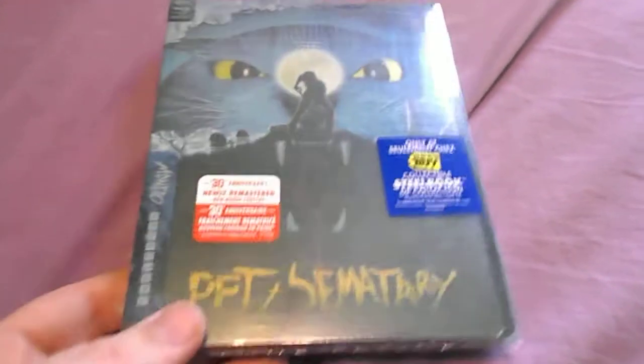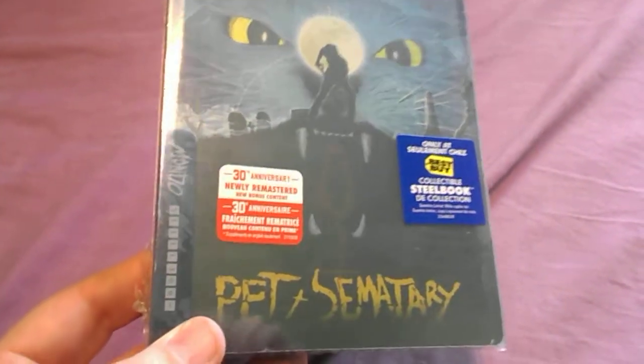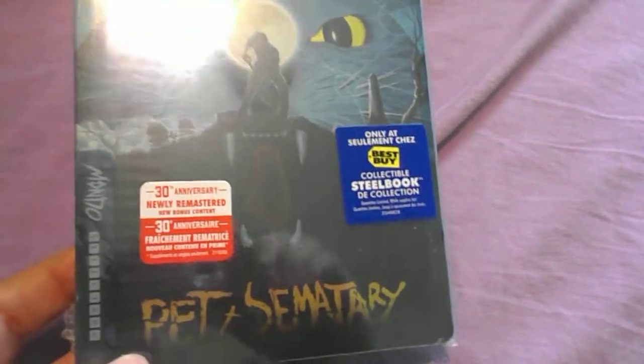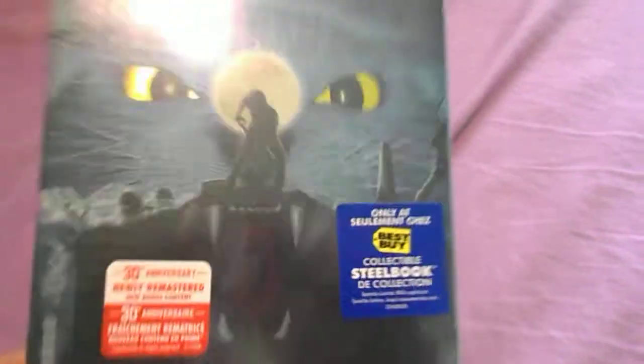Hey everybody. Got this in today — ordered on Best Buy. It is a Pet Sematary 4K unboxing. It's a Steelbook exclusive at Best Buy, so I'm gonna unbox that.